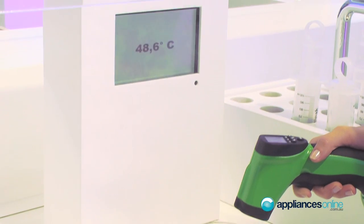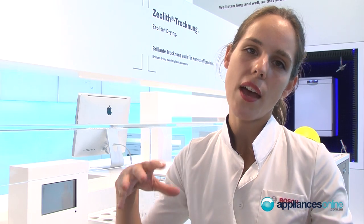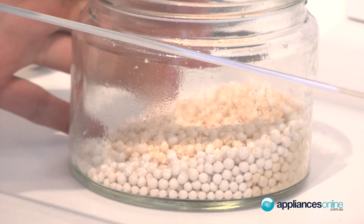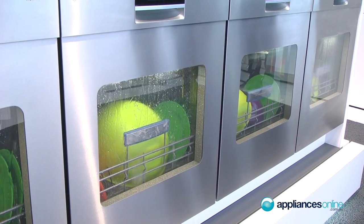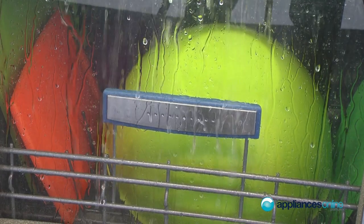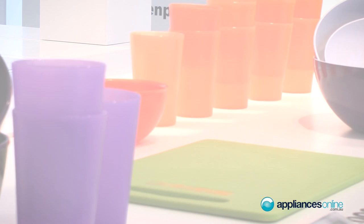The little pearls sit on the bottom of the dishwasher and get heated up during the washing cycle when heat is added to warm the water. When it's time to dry, water steam is added underneath the pearls, pushing the heat all the way up to dry all the cups and dishes.